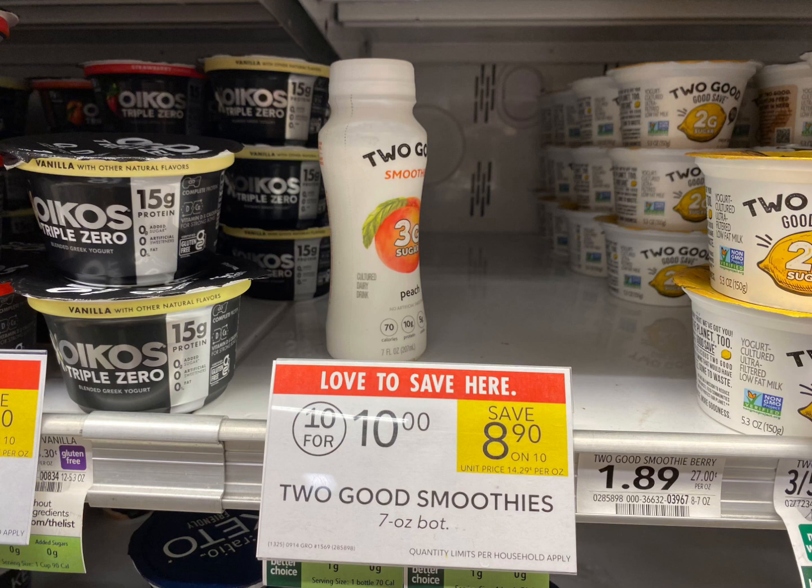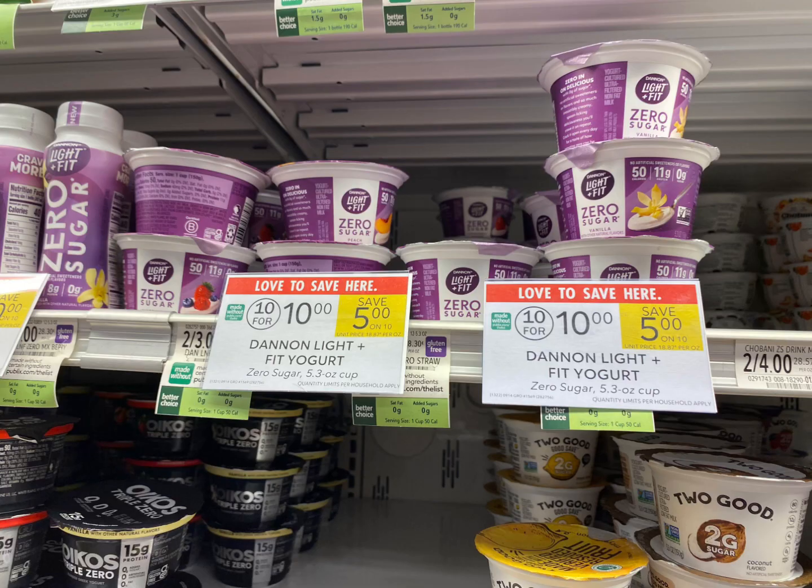Next we're going to grab two of these Two Good smoothies. These are priced at a dollar each, so we're going to grab two for $2.00. I have a dollar back off two on ibotta, making it 50 cents each.